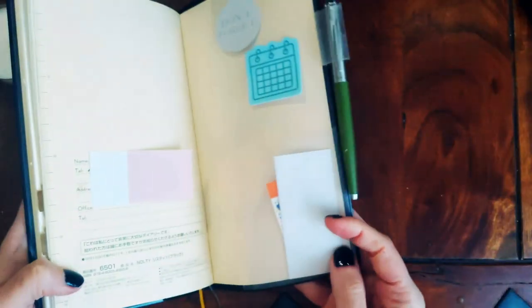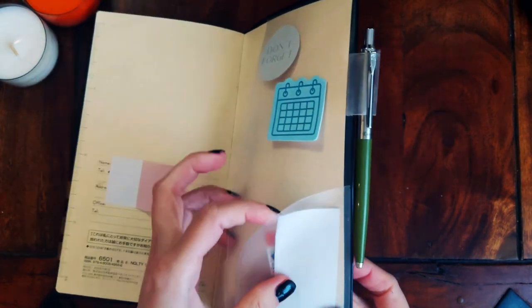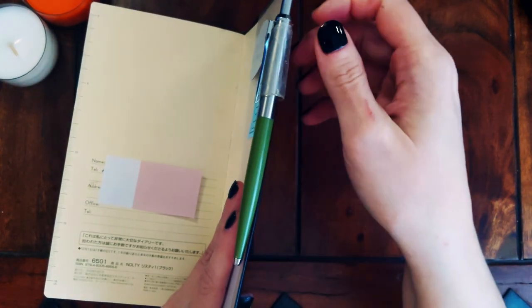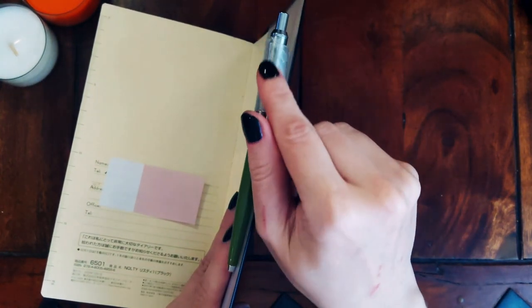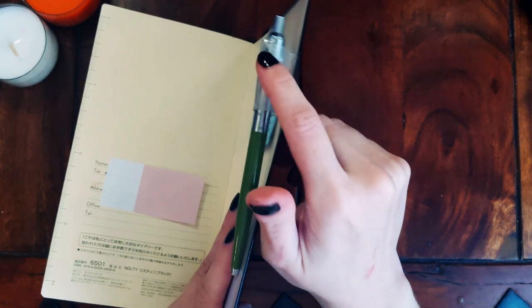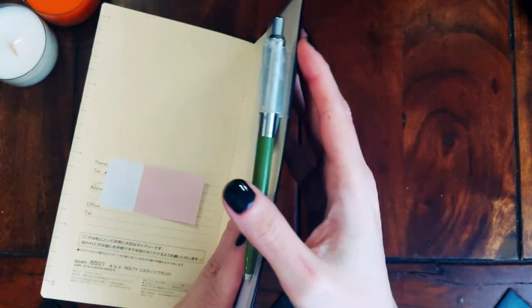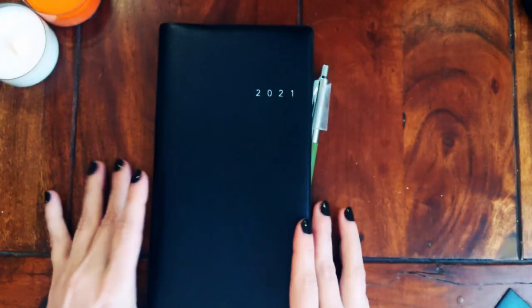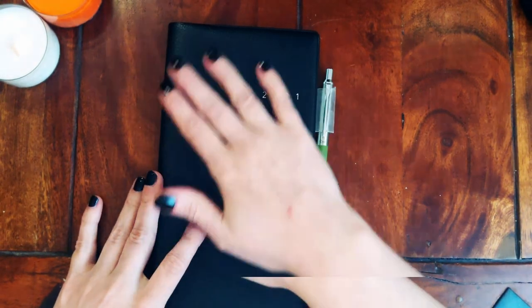The cover has a pocket, a smaller pocket, and a pen loop — though mine broke a bit and I had to use scotch tape, but I don't mind. That's about the outside.